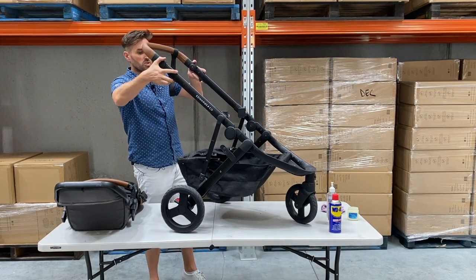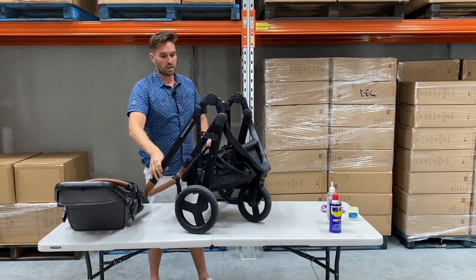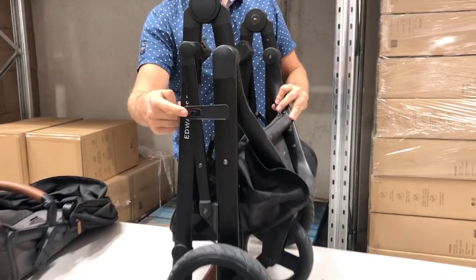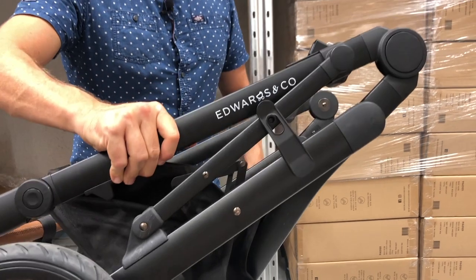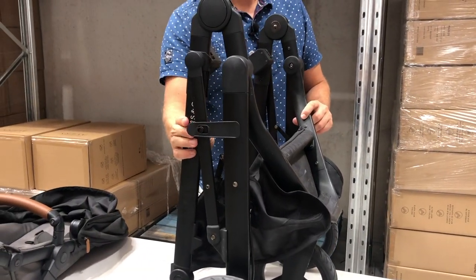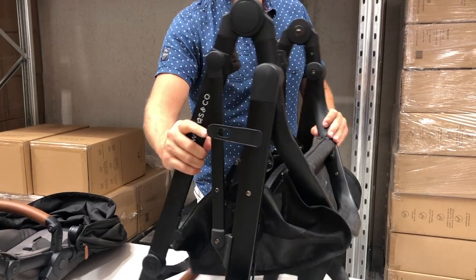What we also like to do is just check that the stroller is folding correctly. When you fold it, the little fold lock should catch just right there, which means that when you're lifting it out of the car, it's not going to unfold on you. Make sure that it's working, and if it's not, then obviously let us know.